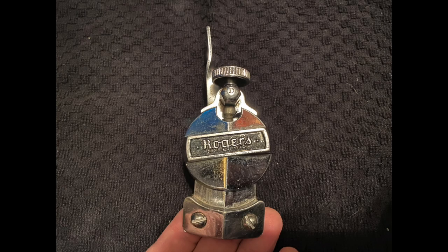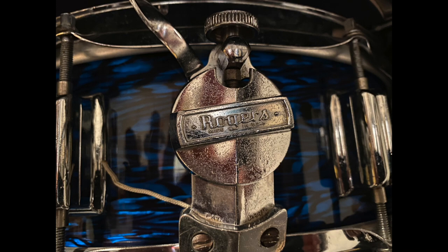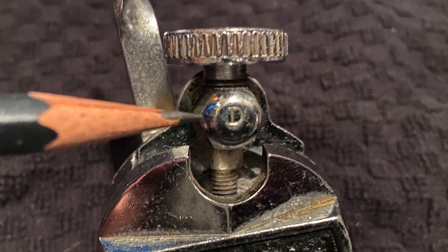Between 1959 and 1964, this version of the Permattention strainer was used on Rogers' top-of-the-line snare drums and only went through one minor cosmetic change when the paint was removed from behind the logo. Let's look at some of the simple and functional engineering of this piece and some of its basic maintenance.